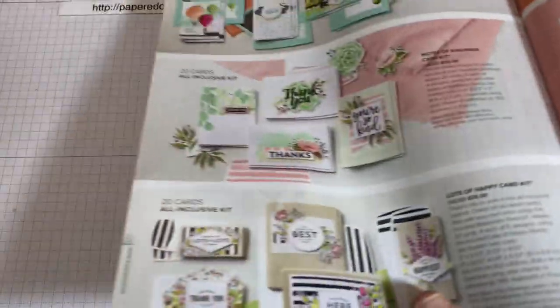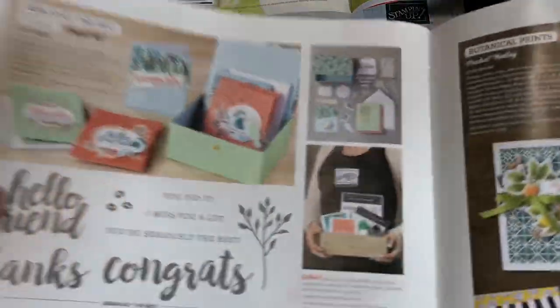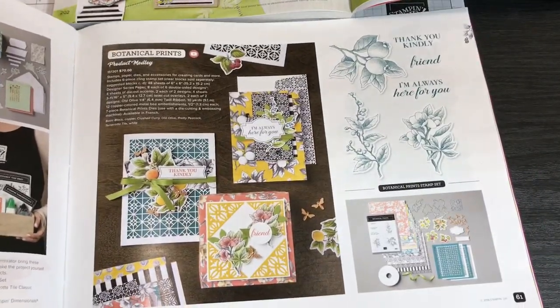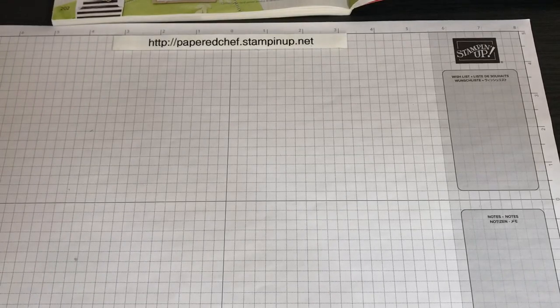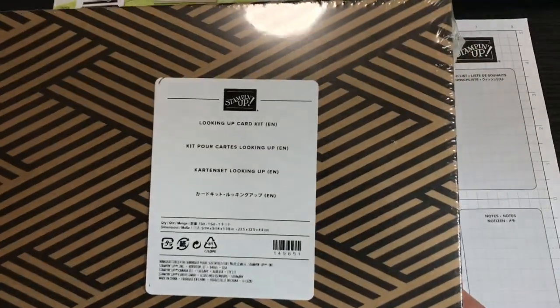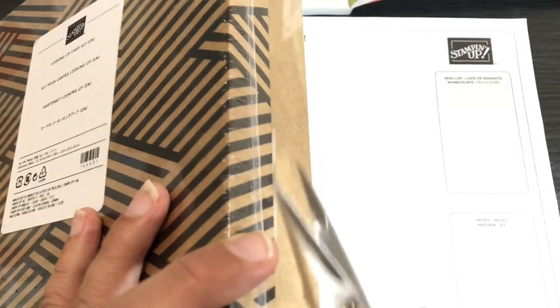Here's another kit we'll be covering: Lots of Happy. We're going to be covering three of the kits in our 2020 mini catalog, including the Three Cheers for You all-inclusive kit, Seriously the Best, and an entire product medley called the Botanical Prince product medley. All together in the series will be seven kits and hundreds of projects, because I just work until all the materials are gone — that's how I'm going about this very ambitious series.